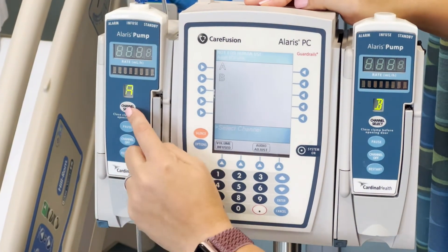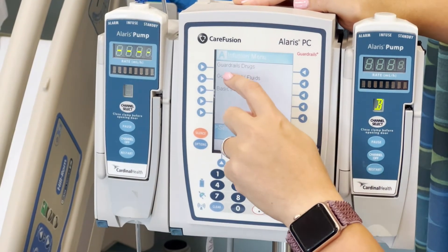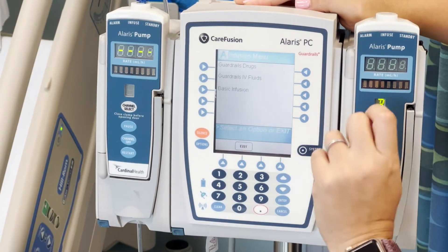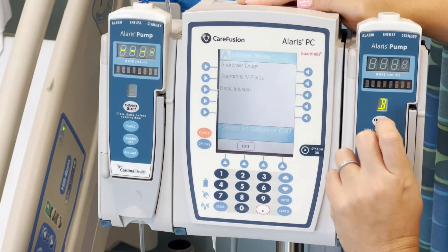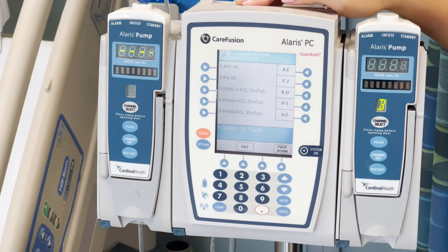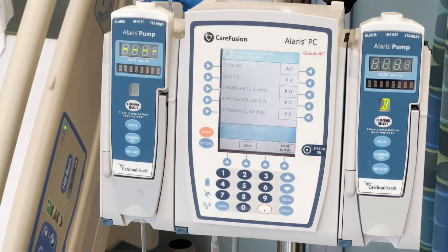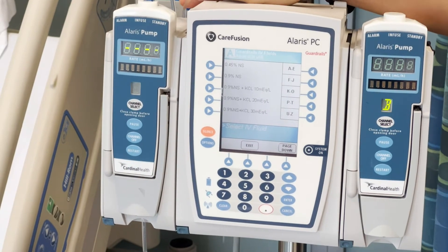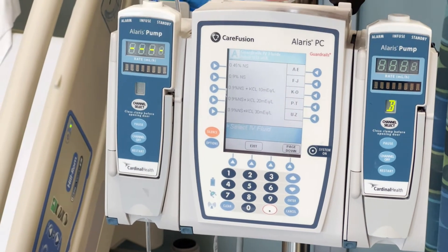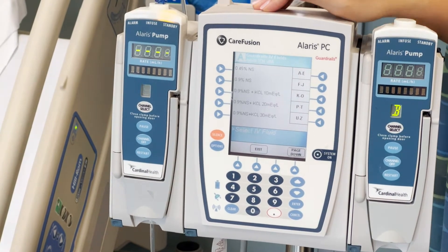I'm going to hit channel select. It'll ask if I want to give guardrails drugs, guardrails IV drugs, or basic infusion. I'm going to select guardrails IV fluids. This is a primary fluid, so that's where you'll find the guardrails. Guardrails drugs or medications are any other drips that you'll be giving.